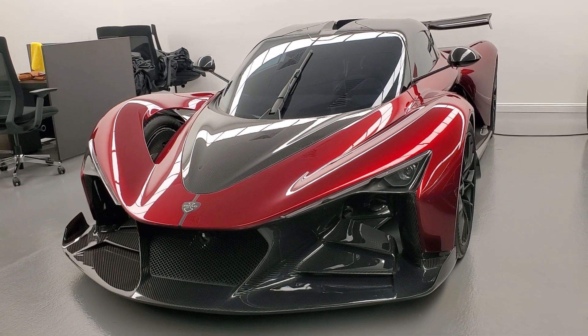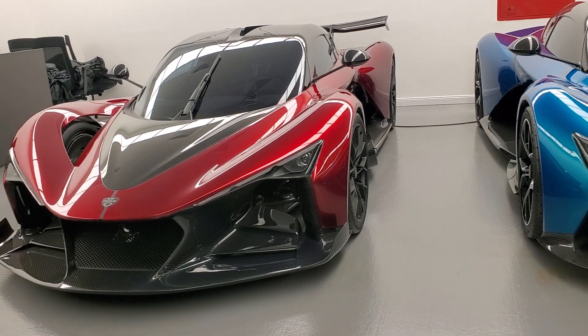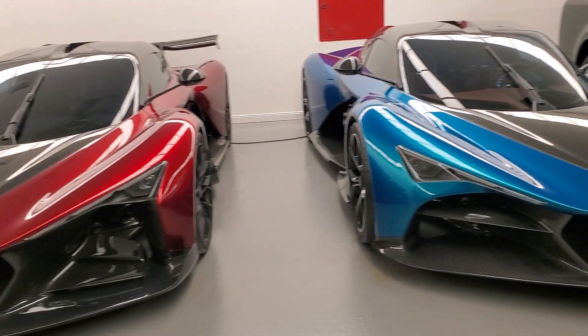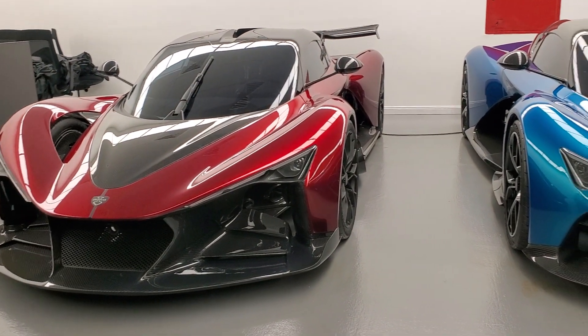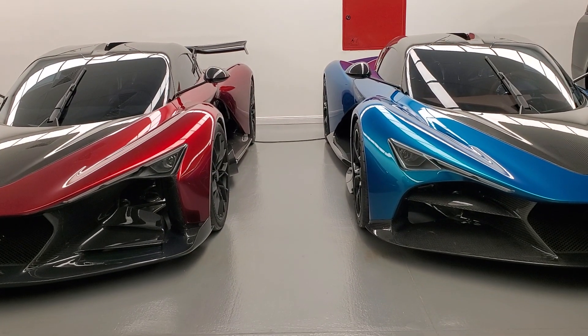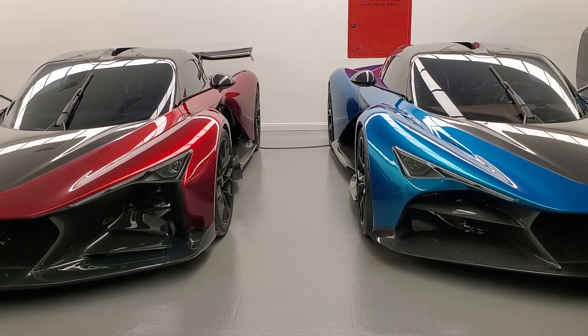That's why the top speed of these cars is around 280 miles per hour, or 450 kilometers per hour. Only 100 Auroras will be made, with prices starting from 2.8 million dollars. Scroll down and you'll find the link for the video of the Zenvo TSR-S.